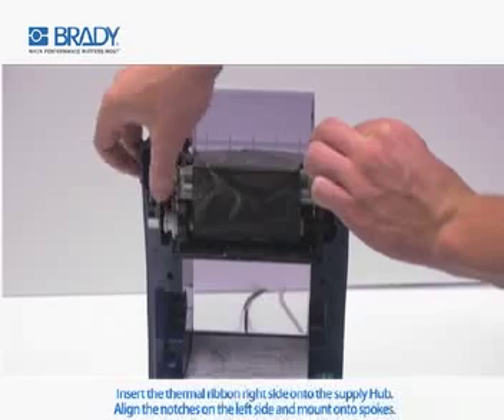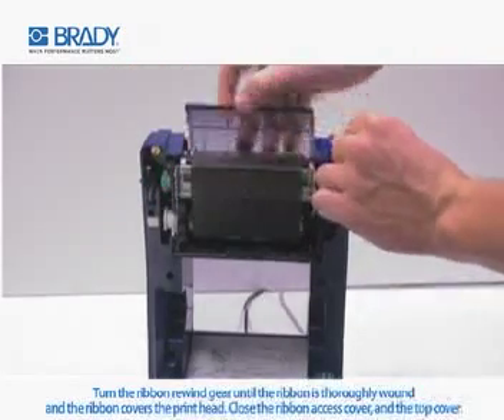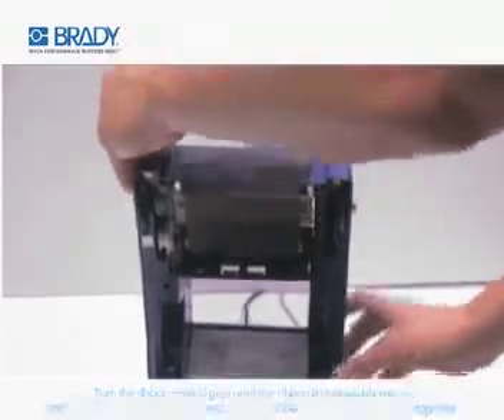Align the notches on the left side and mount onto the spokes. Turn the ribbon rewind gear until the ribbon is thoroughly wound and the ribbon covers the printhead. Close the ribbon access cover and the top cover.